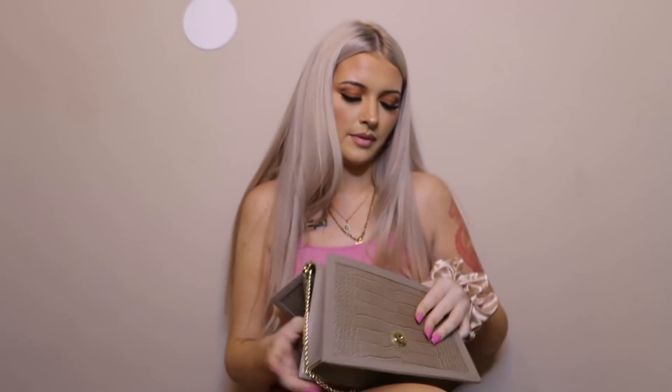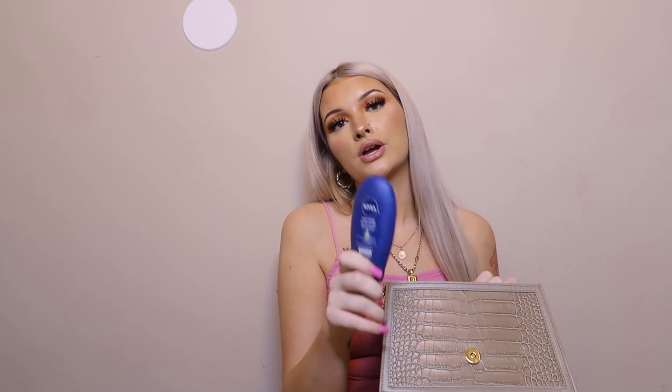I only have three things left. I keep a mascara in my purse because sometimes I put on my lashes and forget to blend my real lashes in with my fake ones. And you have to have lotion in your purse — it doesn't matter what kind, just make sure you have lotion. We don't need dry crackly hands.